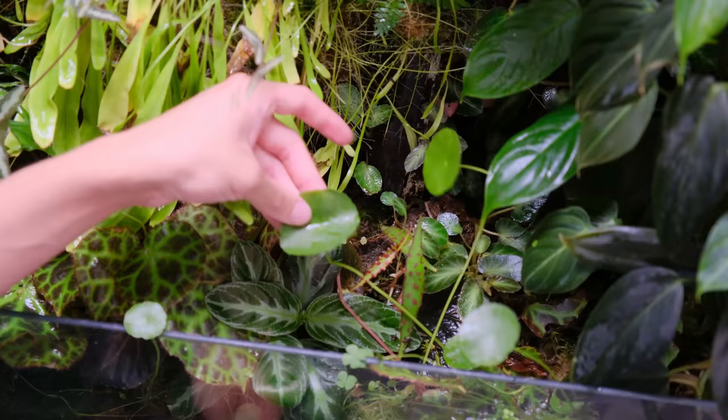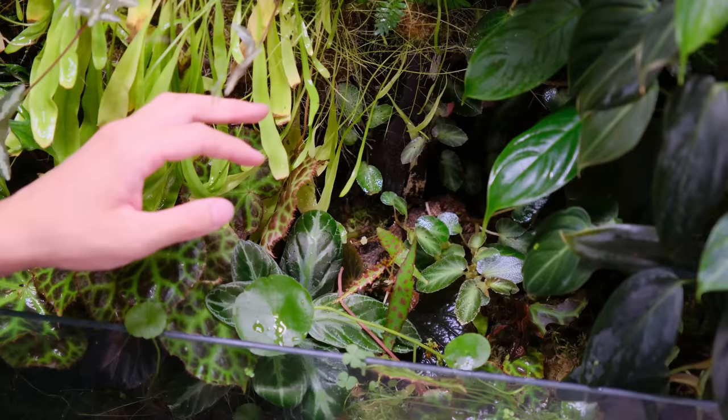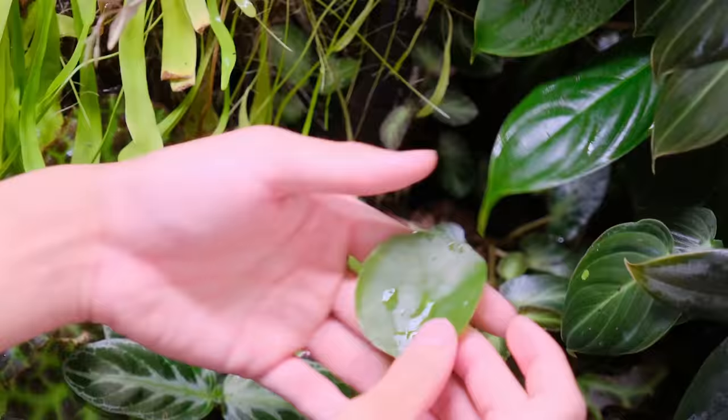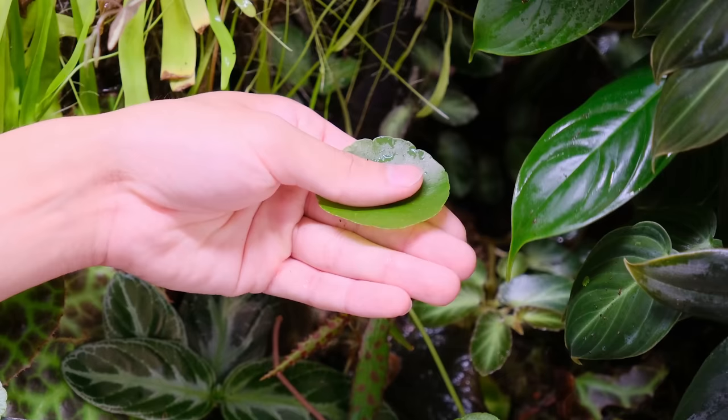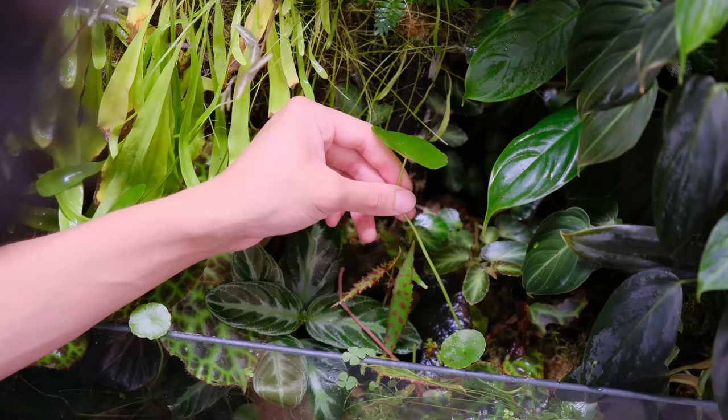Do you have any plants that compete with others for space — what plants grow wild? Like I said earlier, this begonia thelmae grows really fast and spreads everywhere. It's a good plant if you want to fill up your cabinet, but right now my cabinet is so filled in that I don't really need it. Another plant is this Hydrocoatyl verticillatica — it sends out runners and can really overtake the space, and because these leaves are like an umbrella they end up shading the plants underneath. So I'm removing it.